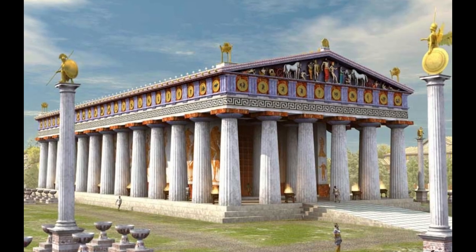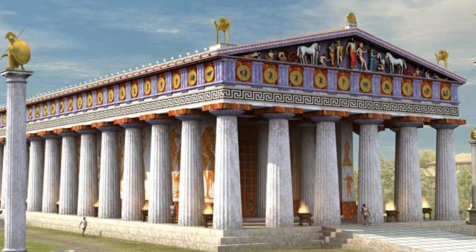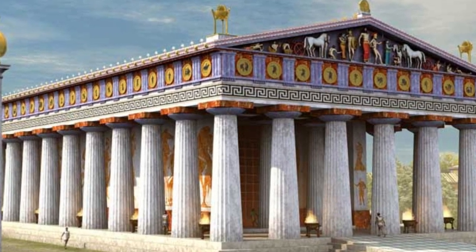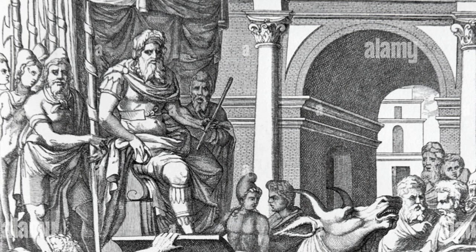Around 560 BC, the seaside colony of Acragantus — modern-day Sicily — was controlled by a powerful but cruel tyrant named Phalaris. He ruled a wealthy and lovely metropolis with an iron fist.